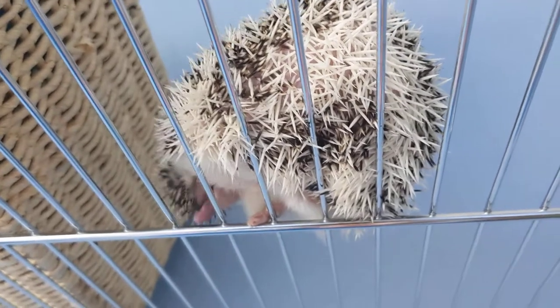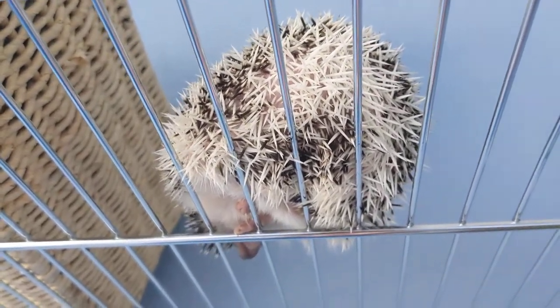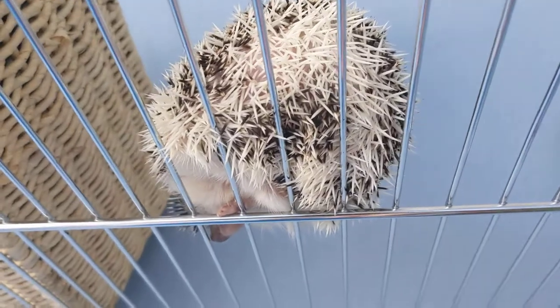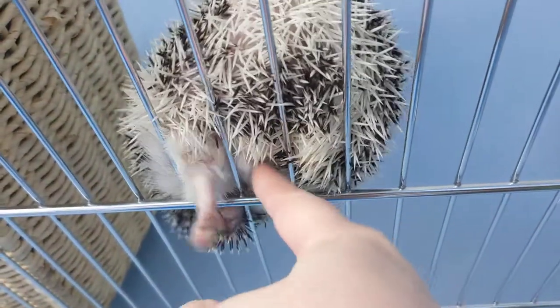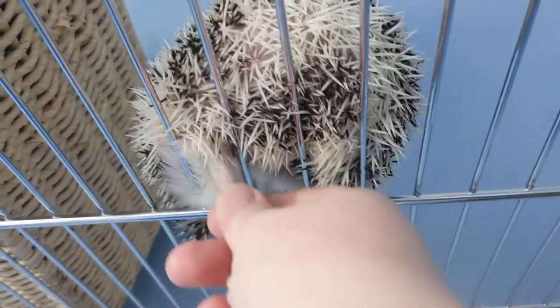A headlamp really helps to see the difference between the nail and the quick. And there you go — a quick, easy way to cut hedgy feet. Yes. Like that one. See?